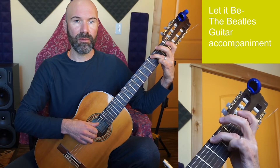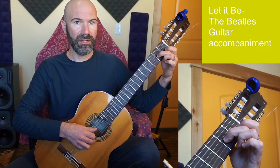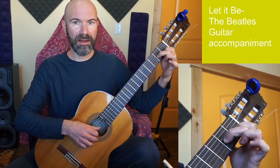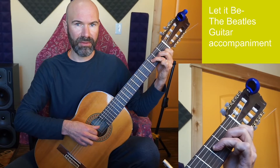For A minor, I'll play string 5 open, string 3 fret 2, string 2 fret 1, string 1 open. For F, I can actually leave those fingers there and add finger 3 to string 4 fret 3, giving strings 4, 3, 2, 1.